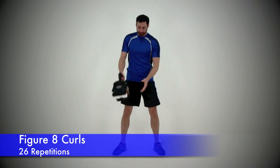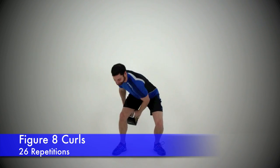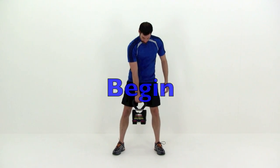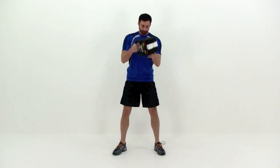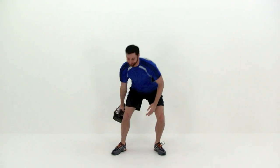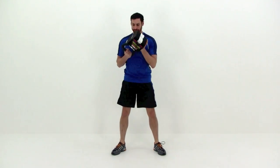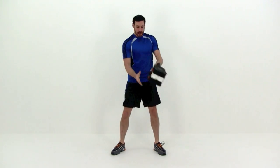Our first exercise is going to be the figure eight curls. Nice and slow, you're going to swing that kettlebell from your right hand back behind that left leg, switch it off into your left hand, then swing it up in front, curling it up to your chest, pausing it on your right hand momentarily, then dropping it right back down between your legs, coming behind that right leg this time. Then switch it off back to that right hand and start again. You actually want to use your momentum from your legs from standing up from that short squat to help you curl that weight up to your chest.